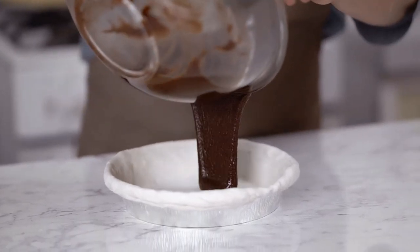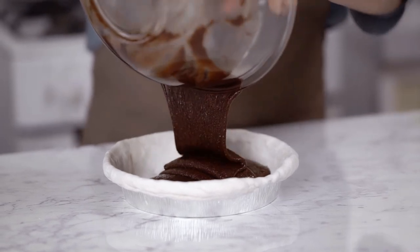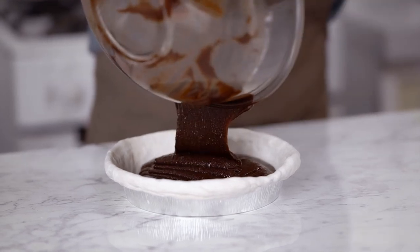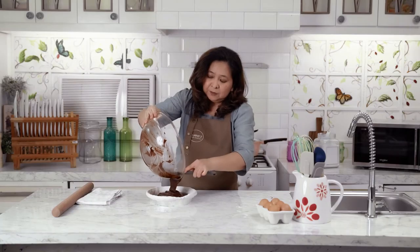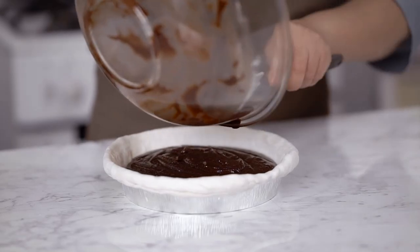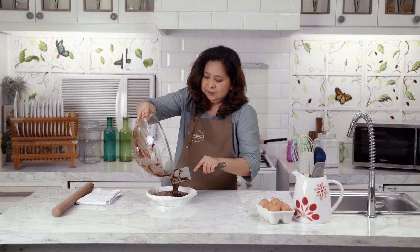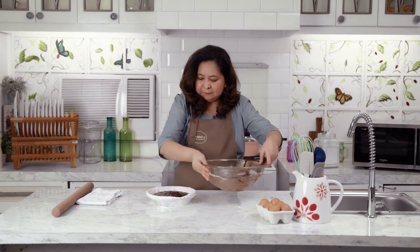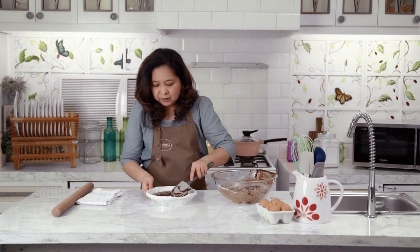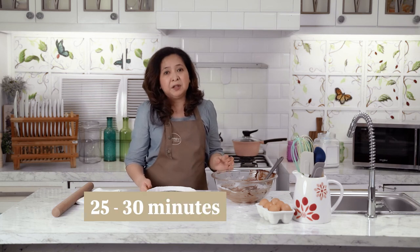Look at that — gooey brownie batter. If you give this brownie triple chocolate pie to a friend or to a cousin, expect them to really get crazy biting into it. This goes in the oven at 350 degrees for about 25 to 30 minutes.